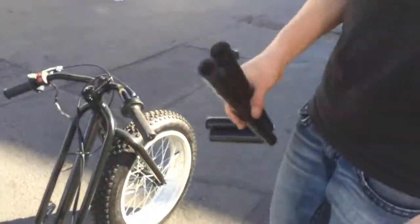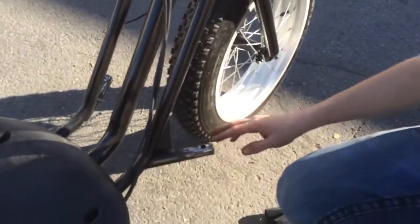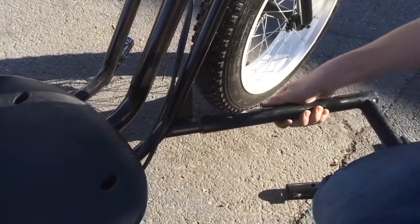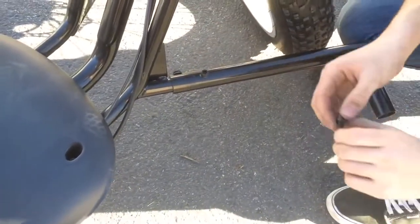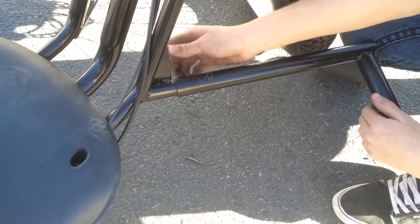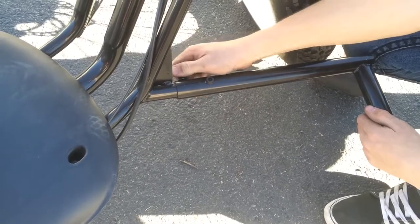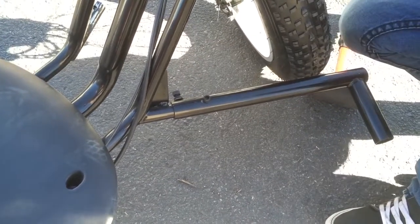Now to install your foot pegs, you may have to grind them down because the powder coat makes it so they don't fit on. Make sure these screws are really tight, and repeat the same thing on the other side.